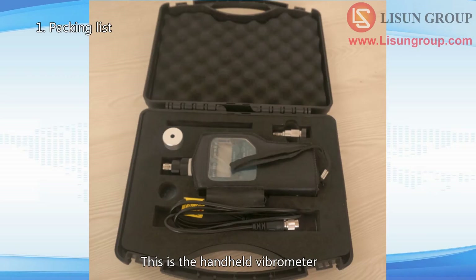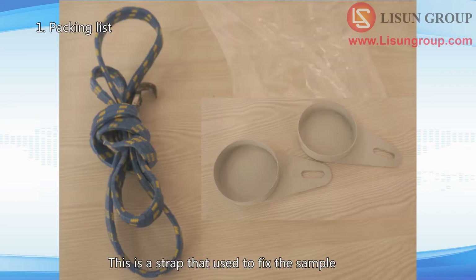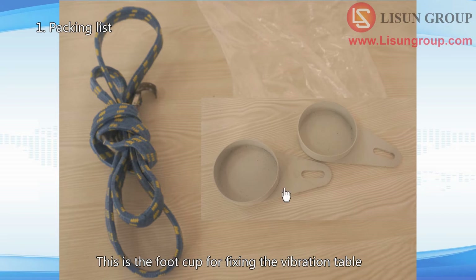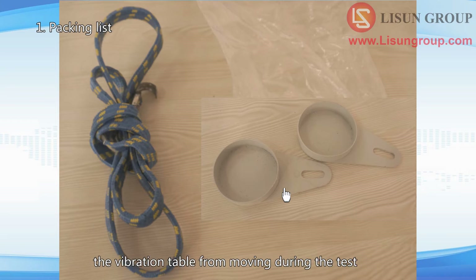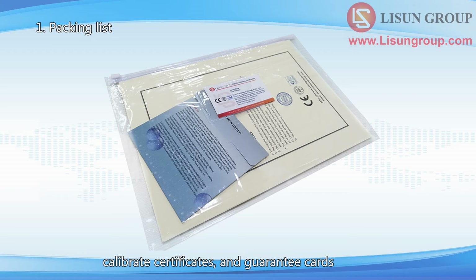This is the handheld vibrometer, used to check the actual working condition of the vibration table. This is a strap used to fix the sample — you can also use other methods to fix the sample on the vibration table. This is the foot cup for fixing the vibration table. Put the four feet of the vibration table in the foot cups, then fix the foot cup on the ground with screws to prevent the vibration table from moving during the test. There is also a plastic bag in the package that contains a CD, calibration certificates, and guarantee cards.